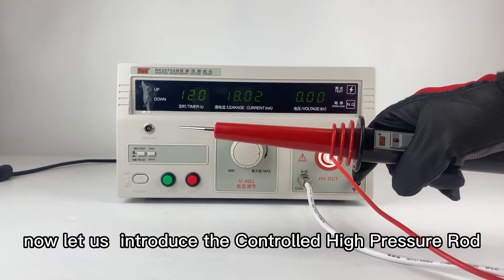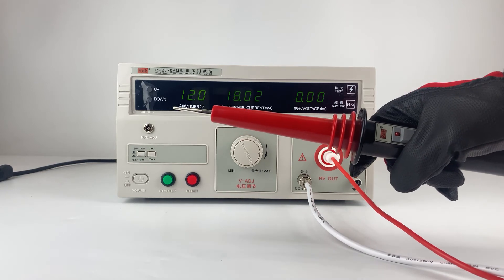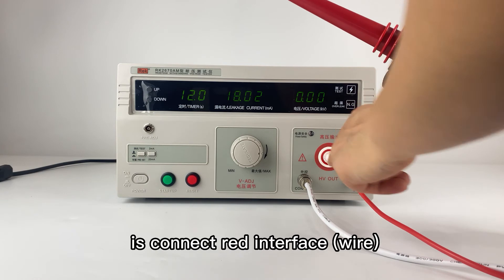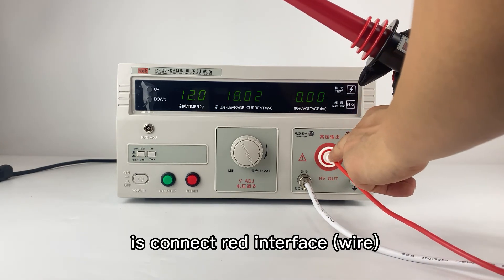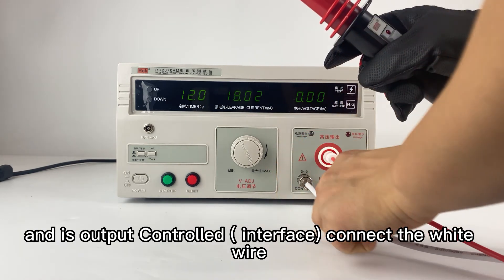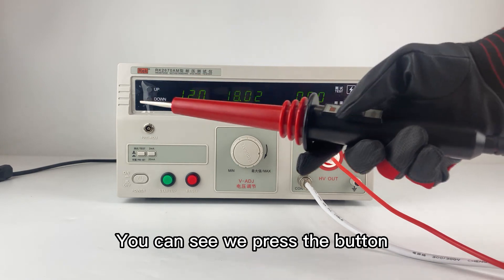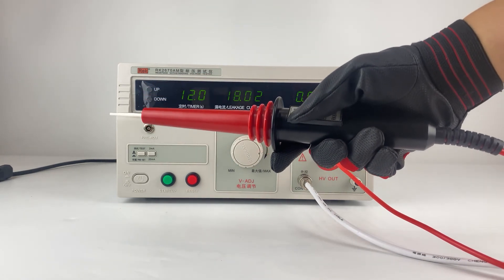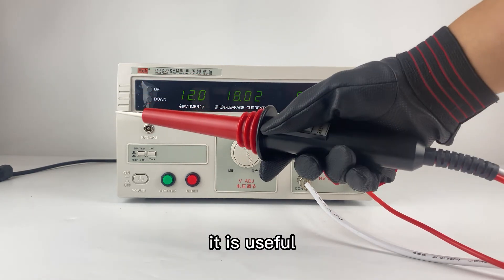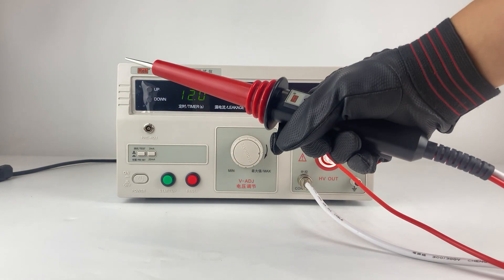Now let's introduce the controller for the high pressure zone with the connectors. The red line is connected to the red bar output, and the white line is connected to the output control. You can see when we press the button, it works. It's useful. Thank you.